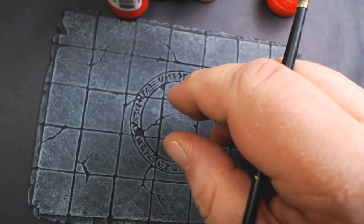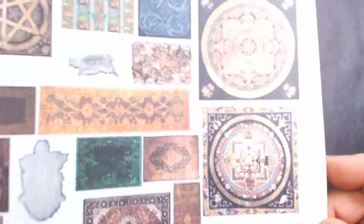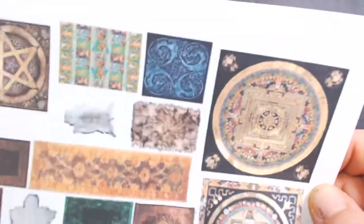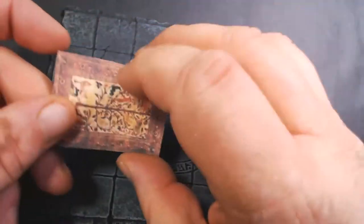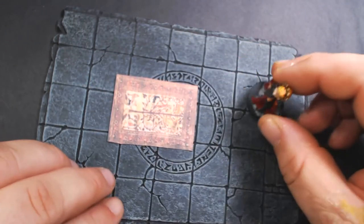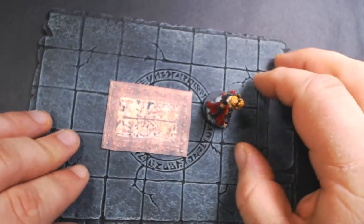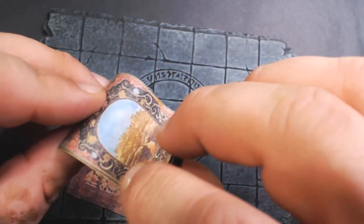Probably my favorite one is the Rug of Smothering, and this one is super easy. Do a search for miniature rugs, just Google it — there are a couple of different designs. Print them up on cardstock and you can use whichever ones you want. You'll want to print three copies. Cut them all out — leave one flat to use as your characters walk into the room, just sitting on the floor.